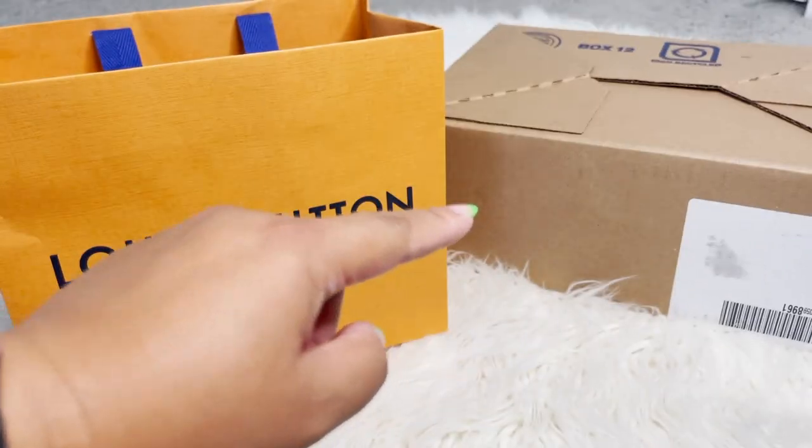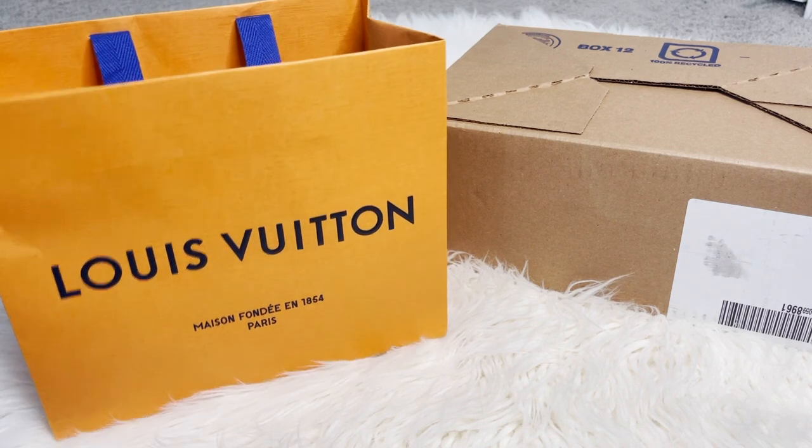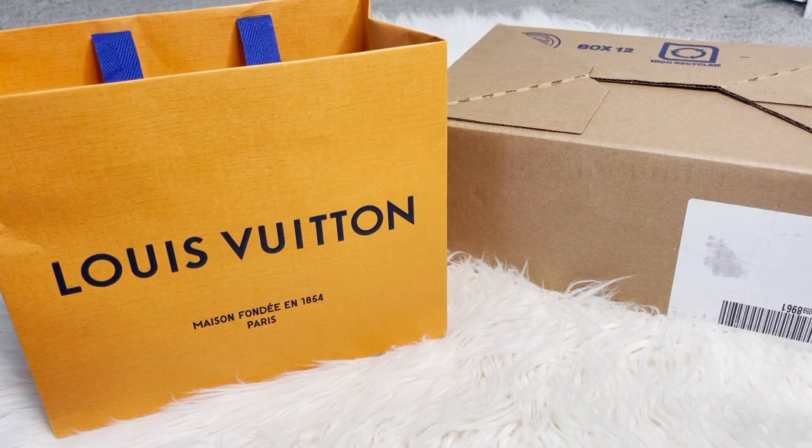They didn't have a brand new one in my size, so I had to order it and have them ship it to me. This item I actually just picked up for my daughter, so let's go ahead and get started with the unboxing.